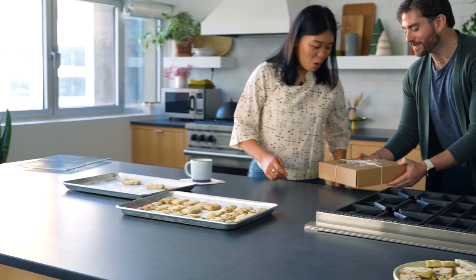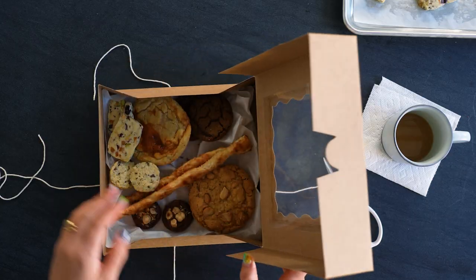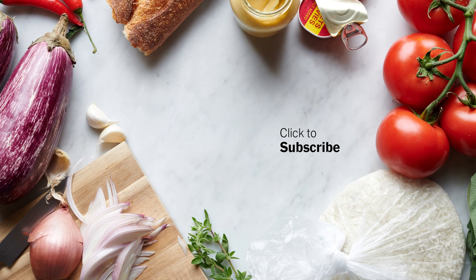As a thank you, these are all of our cookie week cookies. This is beautiful — wow, this is a treat. Happy cookie week! Let's eat some cookies.